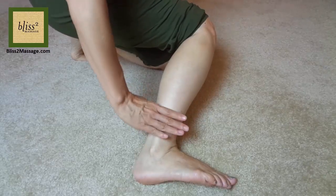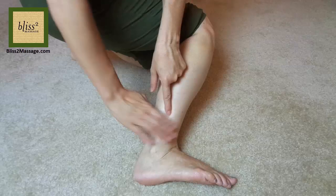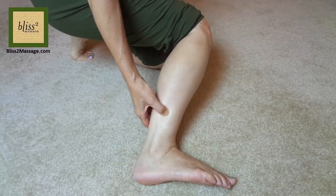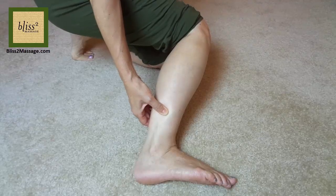Find the outer ankle bone and go up 4 fingers. This is called Gallbladder 39 or GB39. Press with a hook thumb, or the pad of the thumb if you have a long fingernail.